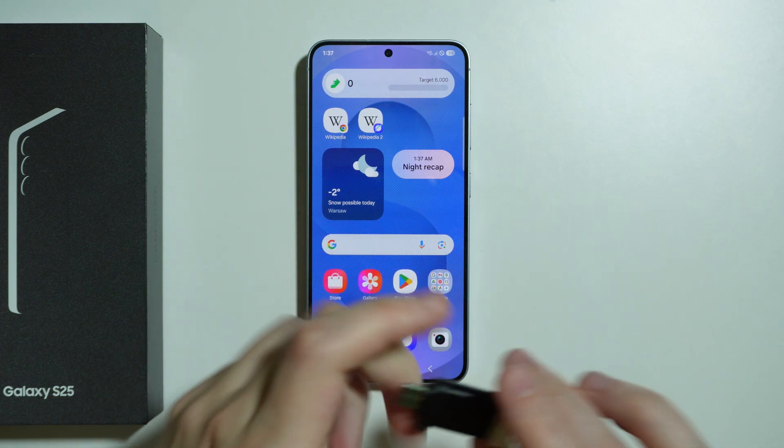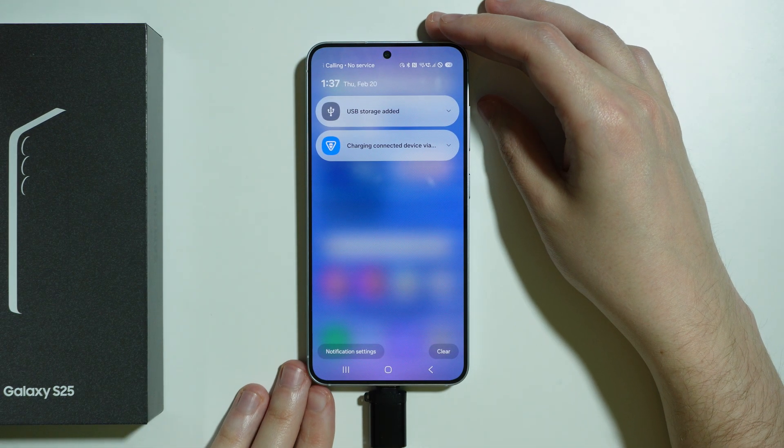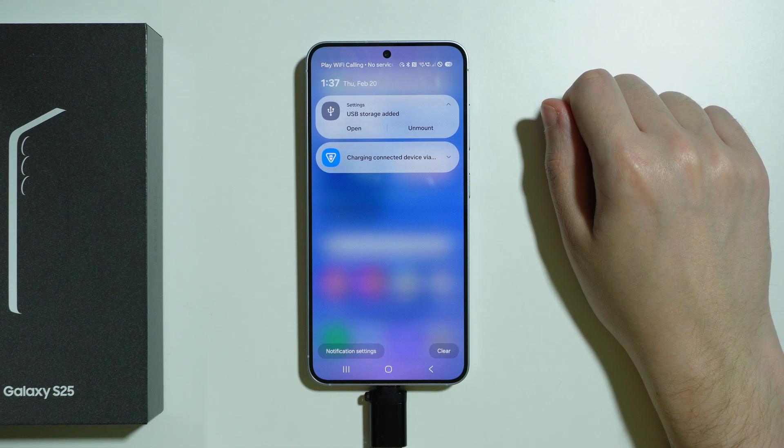So let's connect the flash drive to the phone. And then we should be able to find the information in notifications that the USB storage has been added, which of course means that we have OTG support.